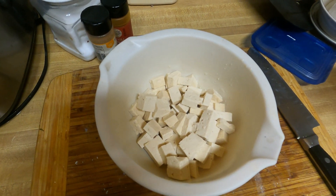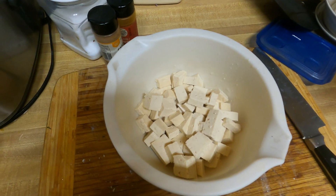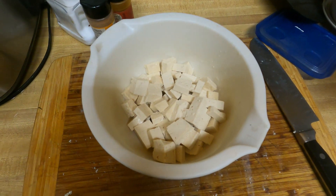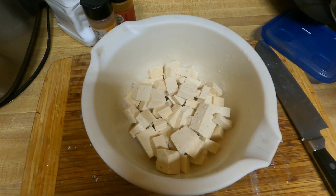Hey guys, GlyceroFam4Four here today, coming back at you for another food video today, and today I'm going to show you how I season my tofu. So let's get into it.